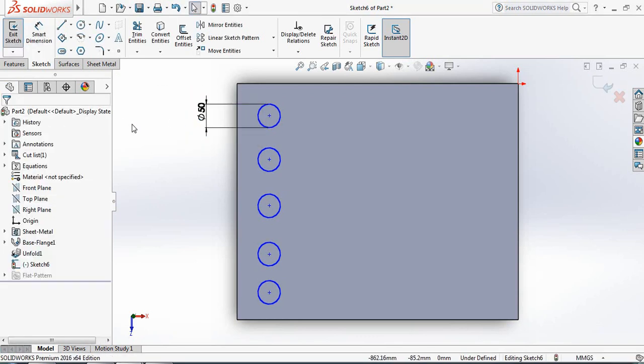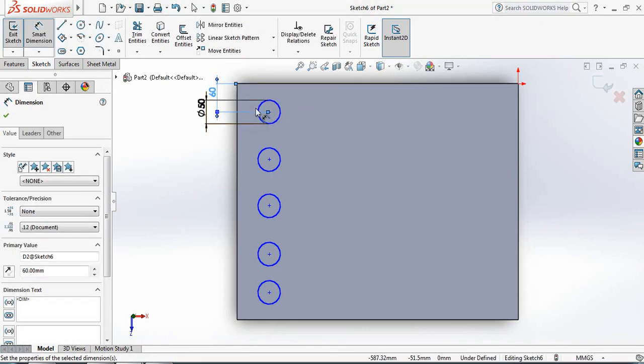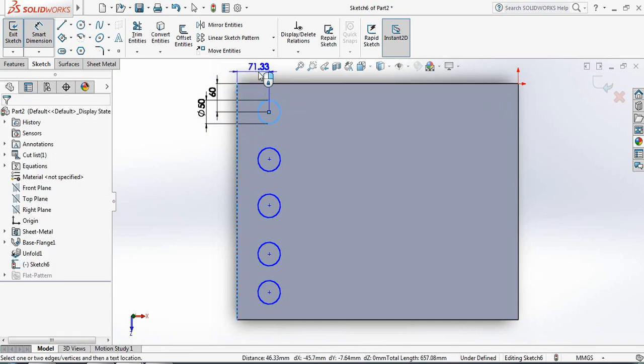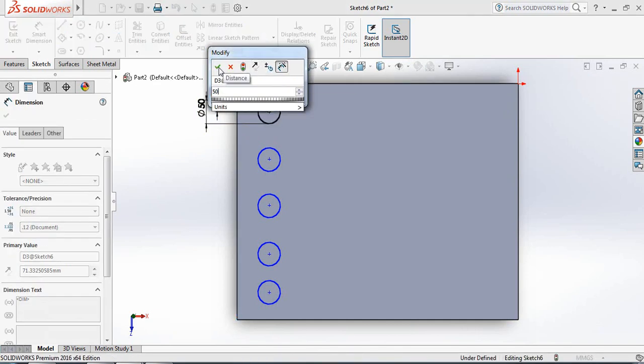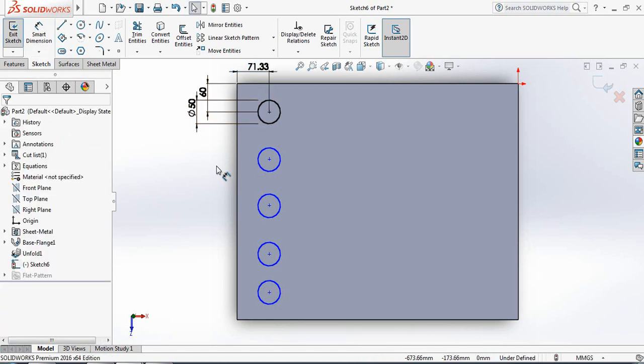Set the circle diameter to 50 millimeters. Now set the spacing: from here to here, 60 millimeters, and from here to here, 50 millimeters. Note: going back now may cause some problems later.